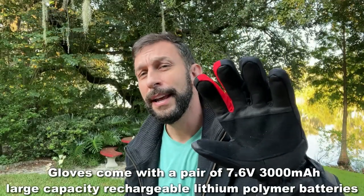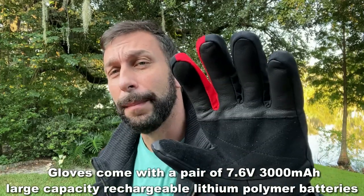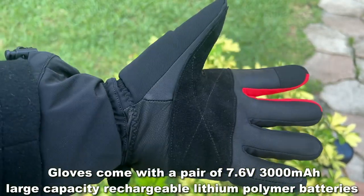They're genuine goat skin and they have a 3000 mAh lithium polymer battery. What does that mean? Lithium polymer is built to last — it's the kind that won't have that negative battery memory.